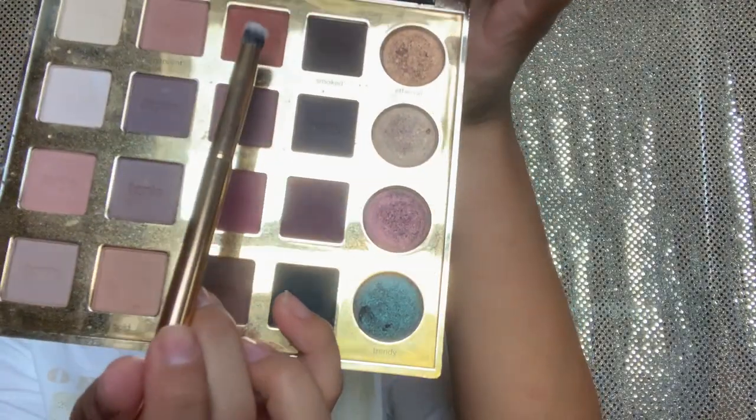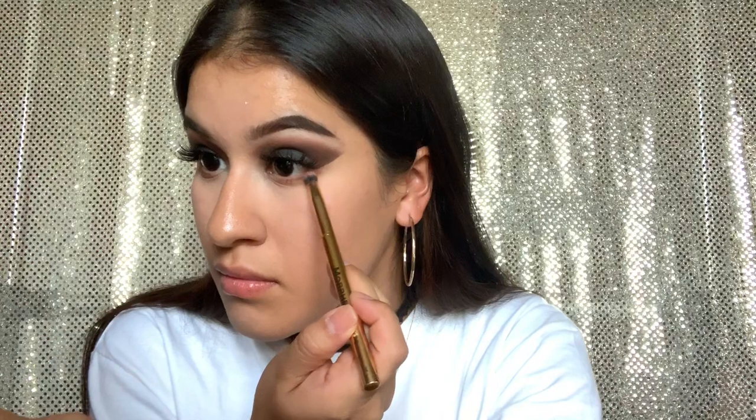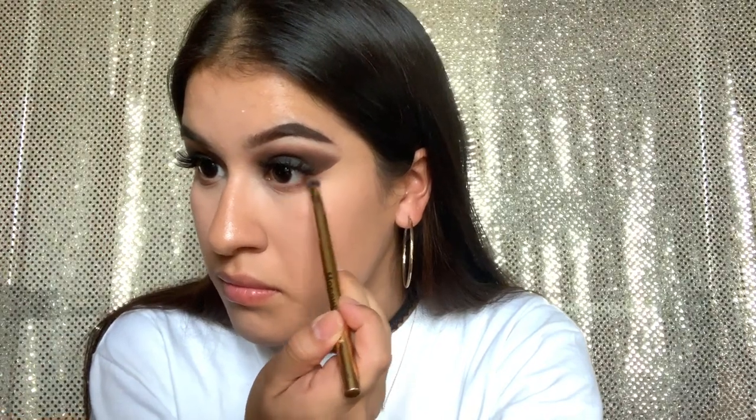Taking my Morphe Y20 brush, going in with Whimsy on my lower lash line and blending it in with Edgy as well. There's something out of place — okay, there we go, finally. It was triggering my OCD.